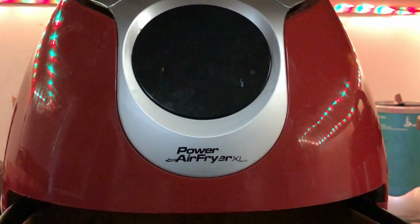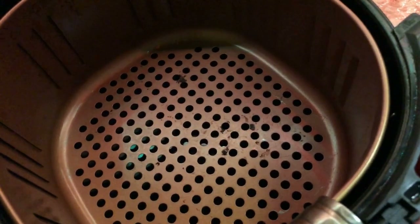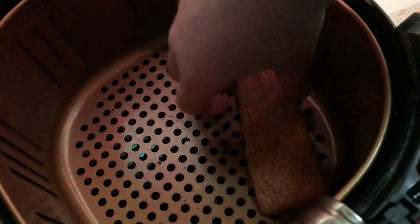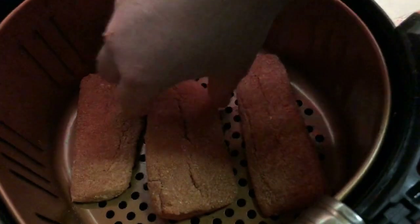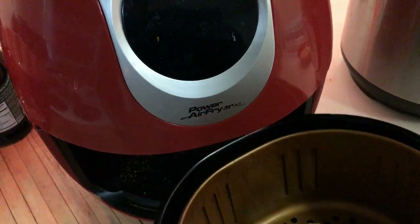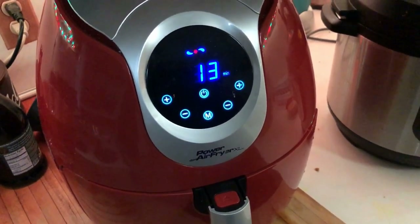All right, it's just hit 13 minutes, so we're going to go ahead and stop it there by pulling out the pan. Now the fun begins! We'll open up the bag of our seasoned mahi-mahi, check that each piece is covered nicely — which they are — and layer them in the bottom of the pan: one, two, three. Simple as that. Pop it back in the air fryer and leave it for the entire 13 minutes at 370°F.